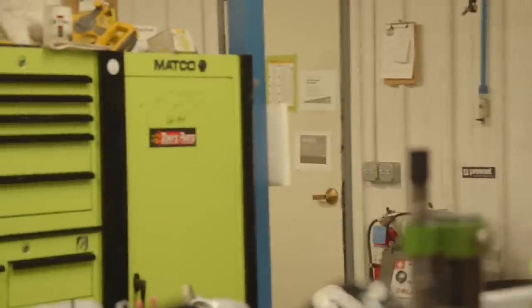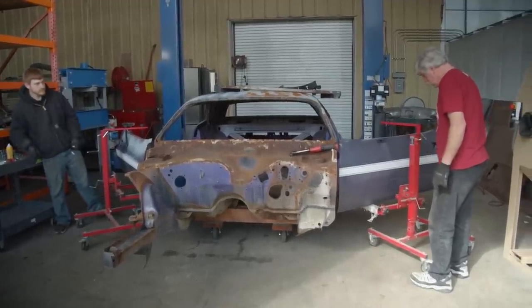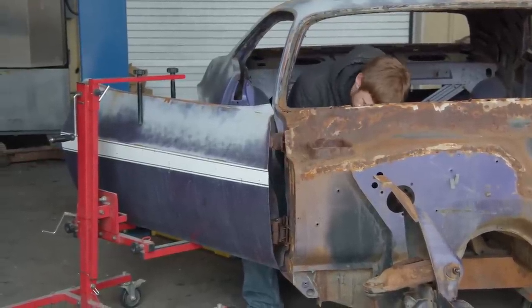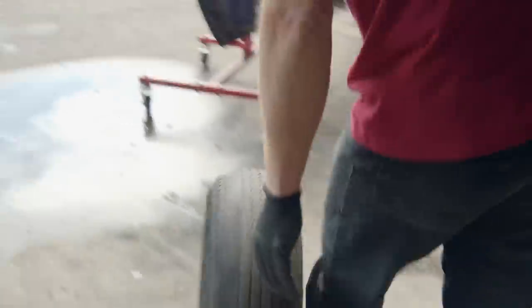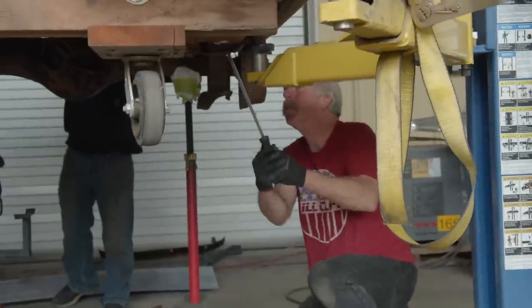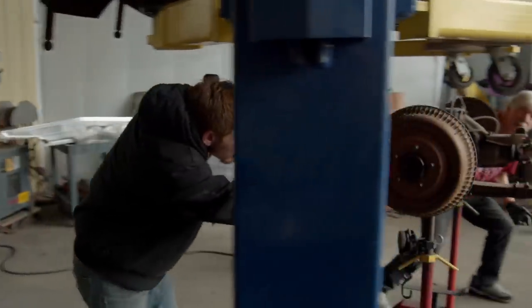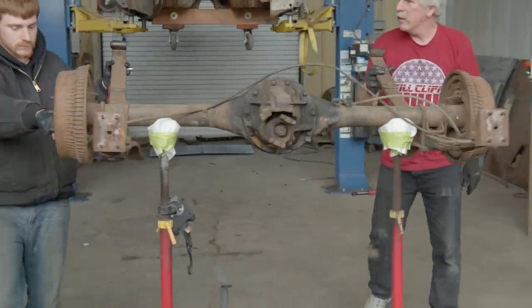Having gone over the entire 1970 Challenger 383 four-speed car and done the documented inventory, we're in a position to cut the guys loose for disassembly. There isn't a lot to disassemble because a good portion has already been done, but there's stuff inside the car that needs to be put away. Once that's done, it'll go out onto the racking and get in line to go to the dipper. Eli and I got the Challenger torn apart — took us all of about 15 minutes. We'll get this all off to the dipper, get it cleaned up, and bring it back for body work.